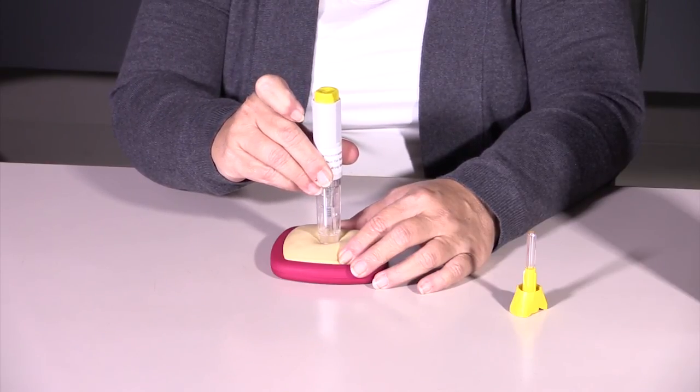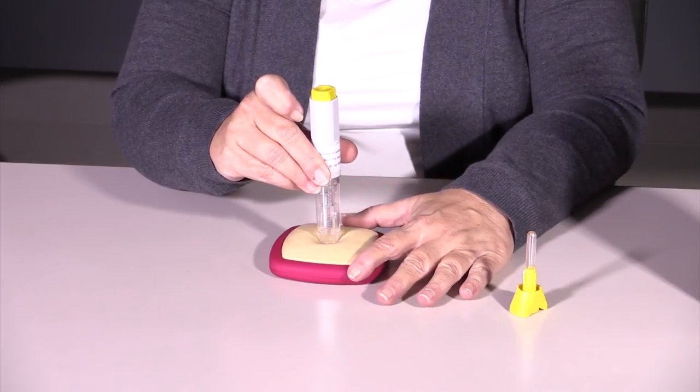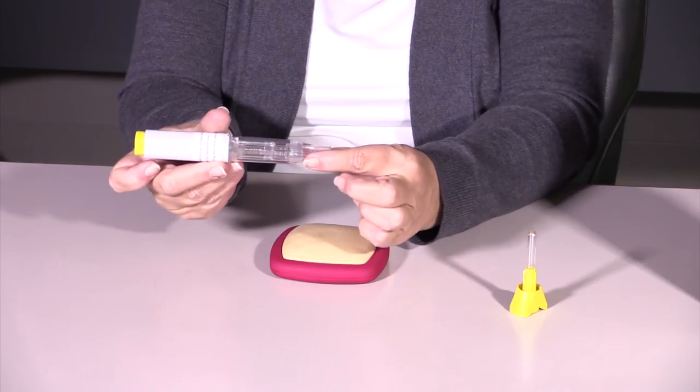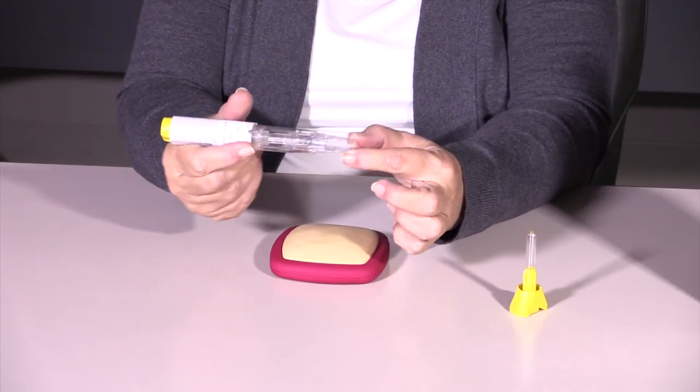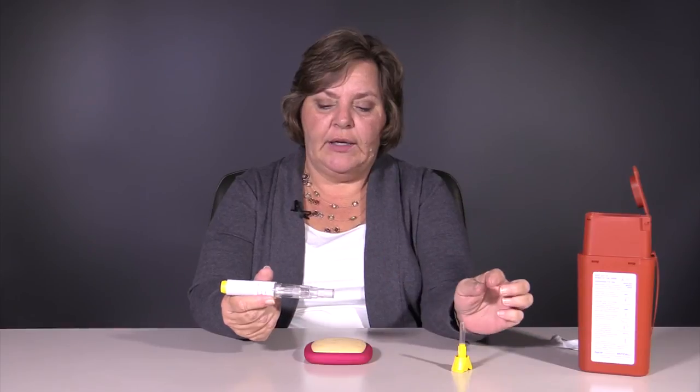It makes a fairly loud click. You'll see that the medication has injected. You pull it away, and this guard you'll see has come out a little farther than when we first started. Once you're finished, you're going to deposit this into your sharps container, and you're finished. Most of the time this will not bleed, but if it does, you can just hold a little tissue on there. Occasionally you may need a Band-Aid. But that's all there is to injecting Resuvo.